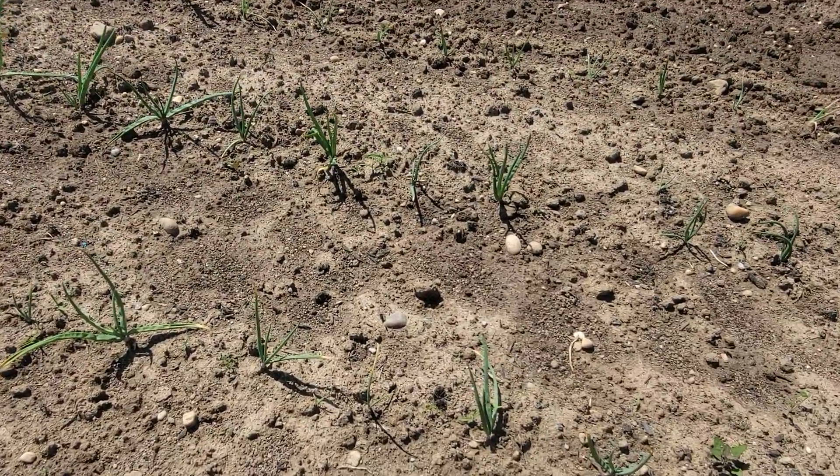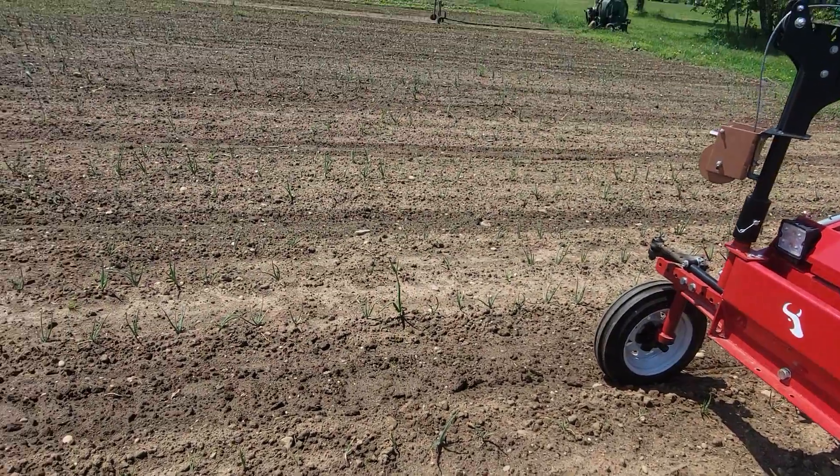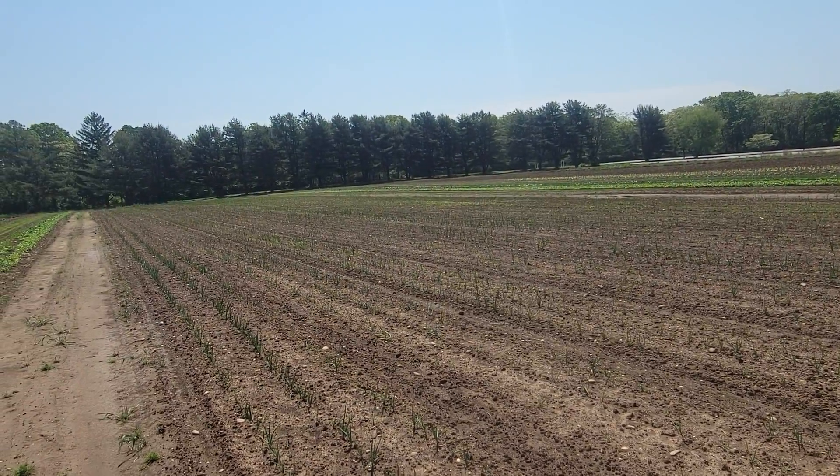So this is before we cultivate. If you look out there, we're having a lot of weed problems in the center.